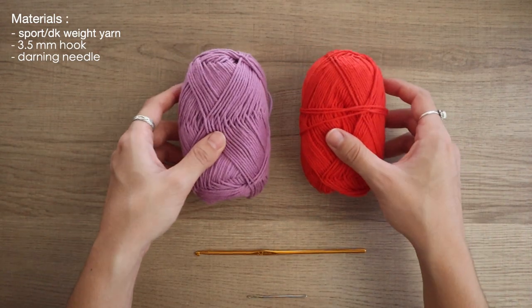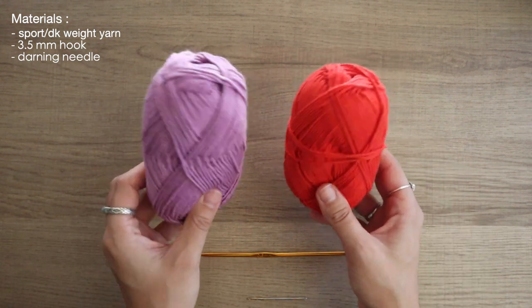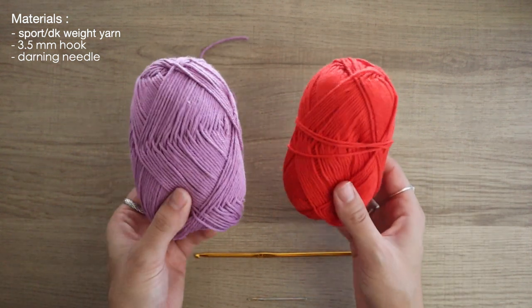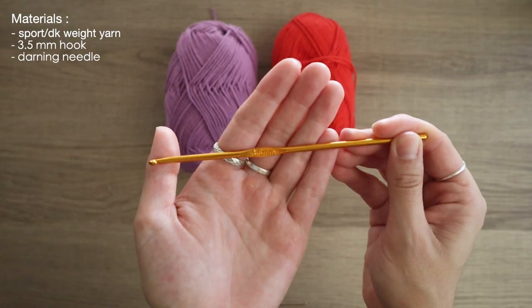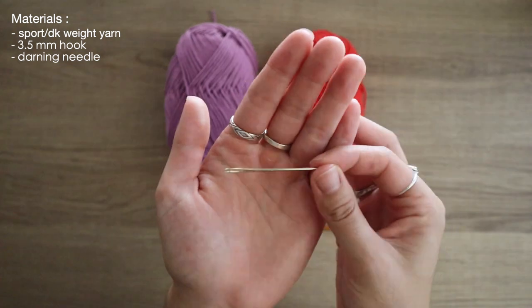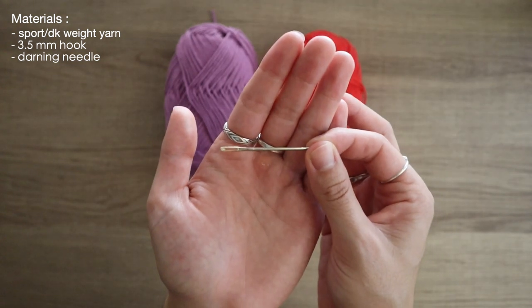To make this little yin yang charm, these are the materials I'll be using: two different shades of either sport weight or DK weight yarn — for this, sport weight yarn — a 3.5 millimeter hook, and lastly a tiny darning needle to sew it all together.